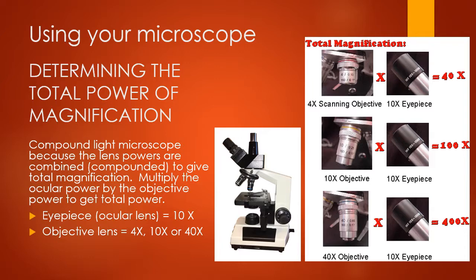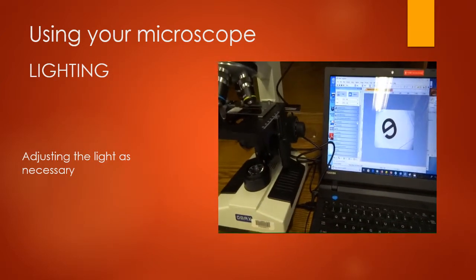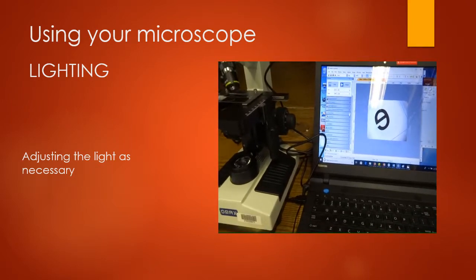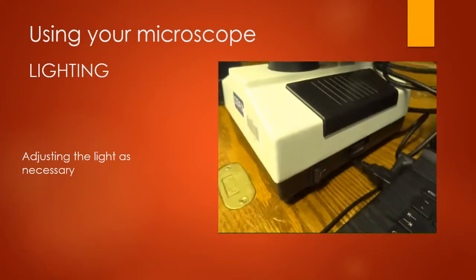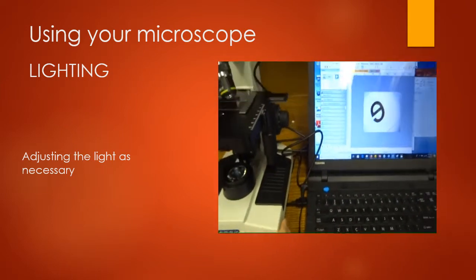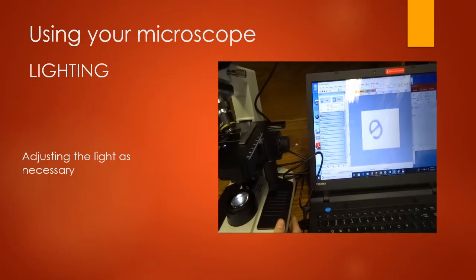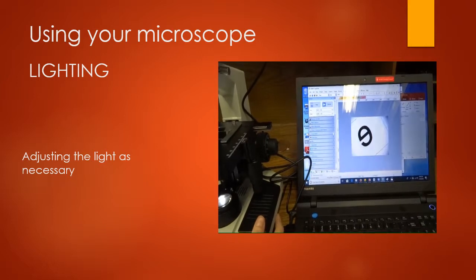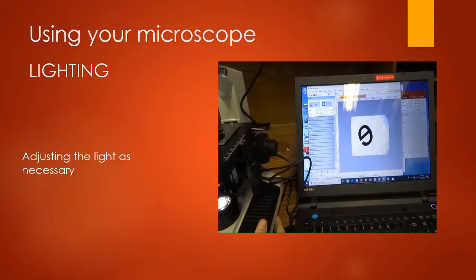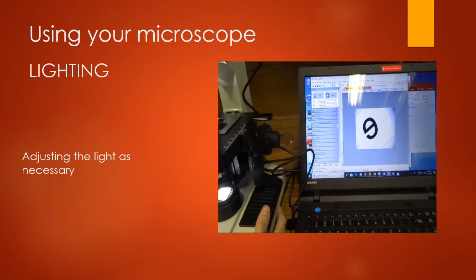There are three different ways to adjust the light on your microscope. The first is this switch down here — it's simply a dimmer or brighter switch. As I brighten the light you can see what happens — it can get very bright. Sometimes it takes a moment for your screen to catch up to the light source.